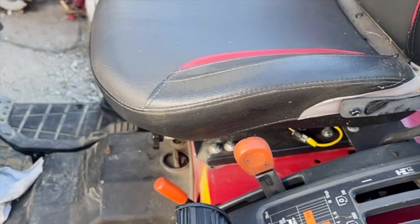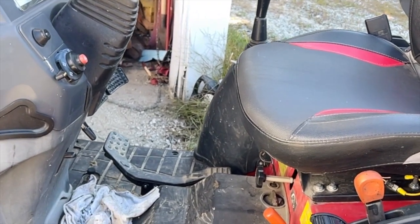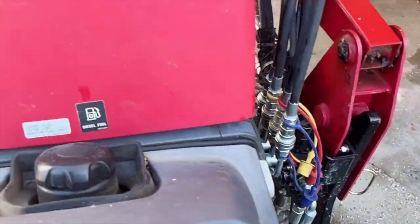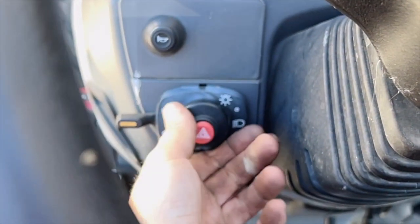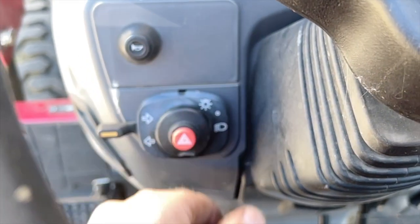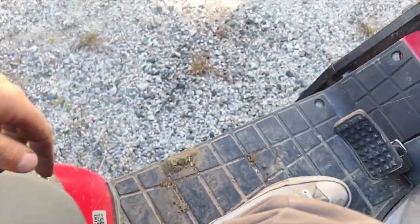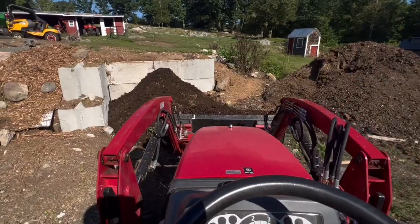It has fold-down ROPS, armrests, and a clutch-independent PTO. You can get a mid PTO for a mid-mount mower. It doesn't have high or low beams - the lights are just on or off. It also has a horn, preheater, throttle, and the differential lock is down here.